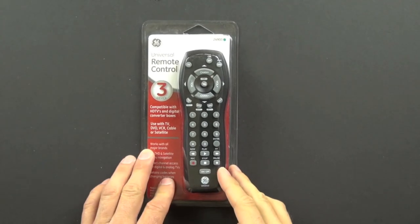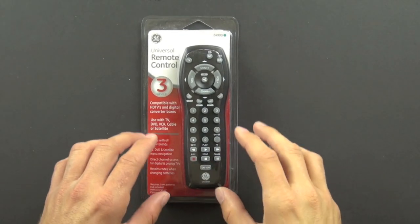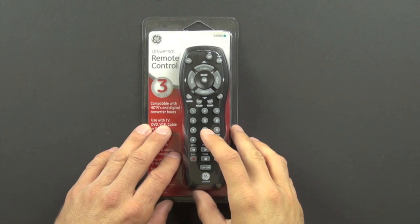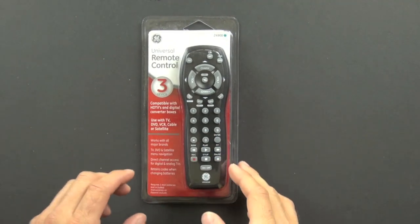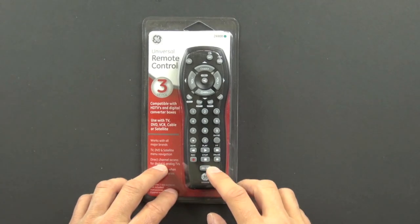This is a universal remote control. We're going to take it apart today, see what's inside it and what makes it tick. There are two different kinds of universal remote controls: learning remotes and ones that function on code libraries. This one functions on a code library.